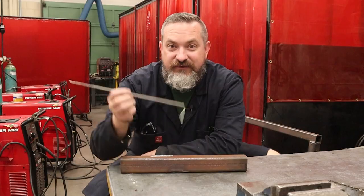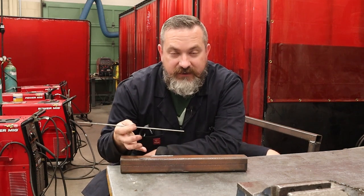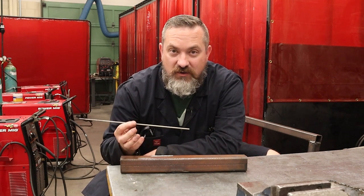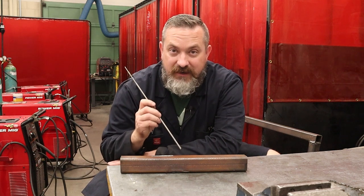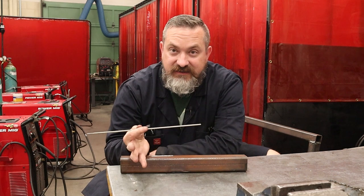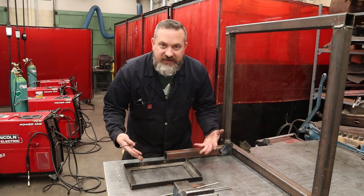So we've got our stick welder and we're ready to start welding our project, but how do we know what type of electrode to use? Well there's a whole bunch of factors. The first factor is finding an electrode that has the same composition as the base material you are welding, so that the weld bead is as strong as the base material - maybe even a bit stronger. For today's video we are focusing on low carbon mild steel.